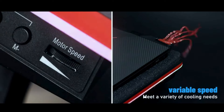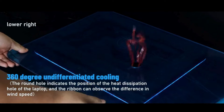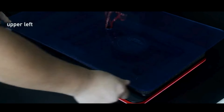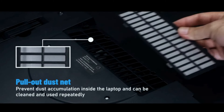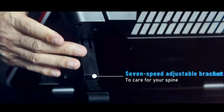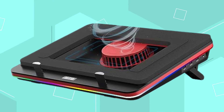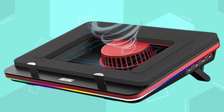The RGB lighting offers seven colors with five lighting modes, creating over 100 lighting effects with adjustable speed and memorizable modes. With a 1-in-3-out USB hub, it provides convenience for additional device connectivity. The design addresses heat backflow issues in rear-exhaust gaming laptops. However, it generates noise levels of up to 65 dB at maximum speed, so noise-sensitive users should consider this before purchasing.